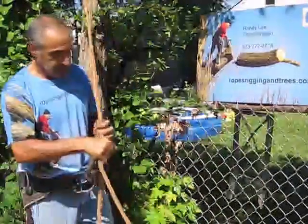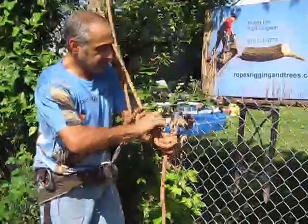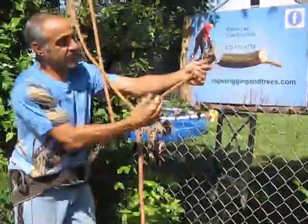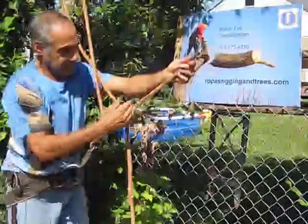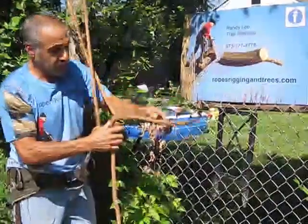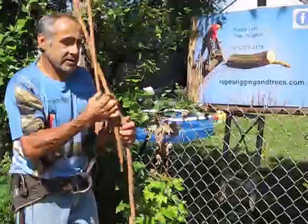One way to avoid having that knot come undone and getting to the end is to tie very close to the buck — tie your taut line hitch very close here. That way you've got all this for it to work in. Of course, as you're climbing, keep an eye on it, and when you see it gets to the end, retie the knot.